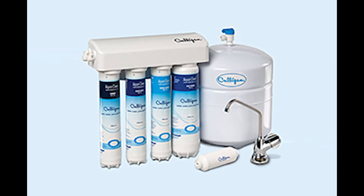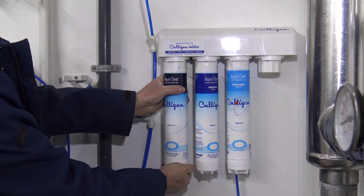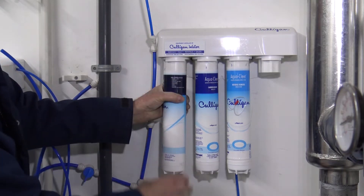You should have a tap, and from the tap you're going to bleed off any residual pressure. Now you're ready to remove the filters — one quarter turn to the left will release the filter, and then you pull straight down.